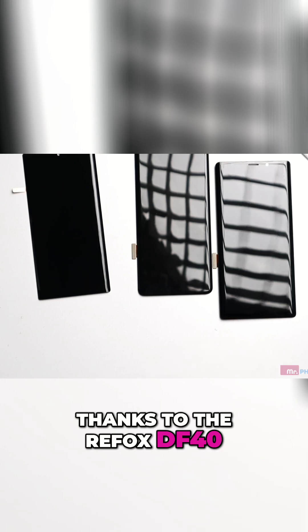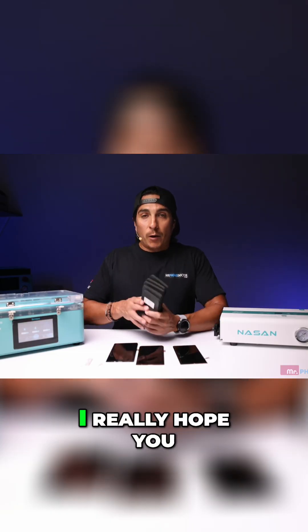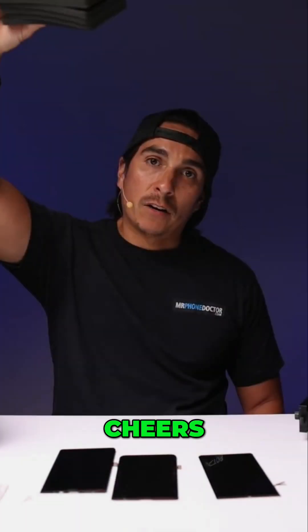Laminating has finished — bubble free and dust free, thanks to the Refox DF40. That's going to wrap up my video. I really hope you guys got some useful information. Cheers.